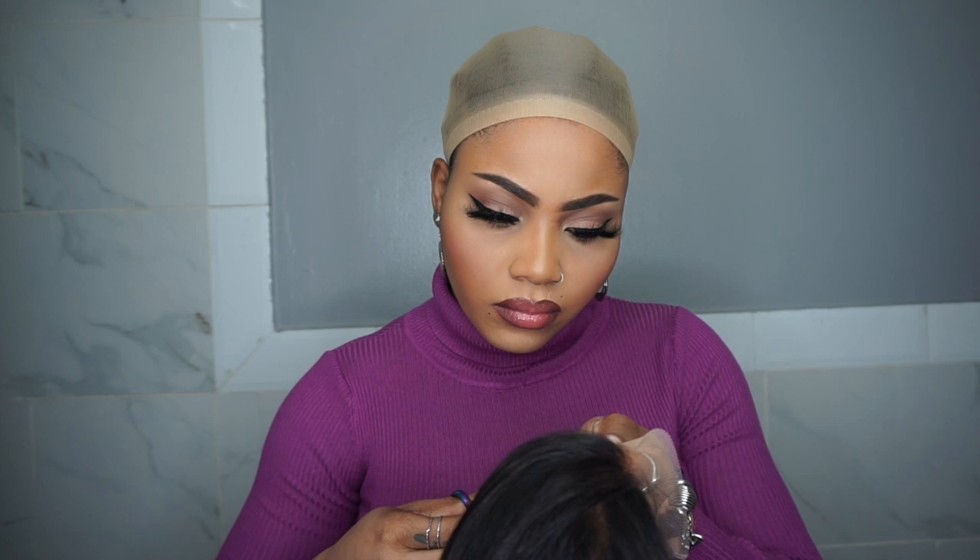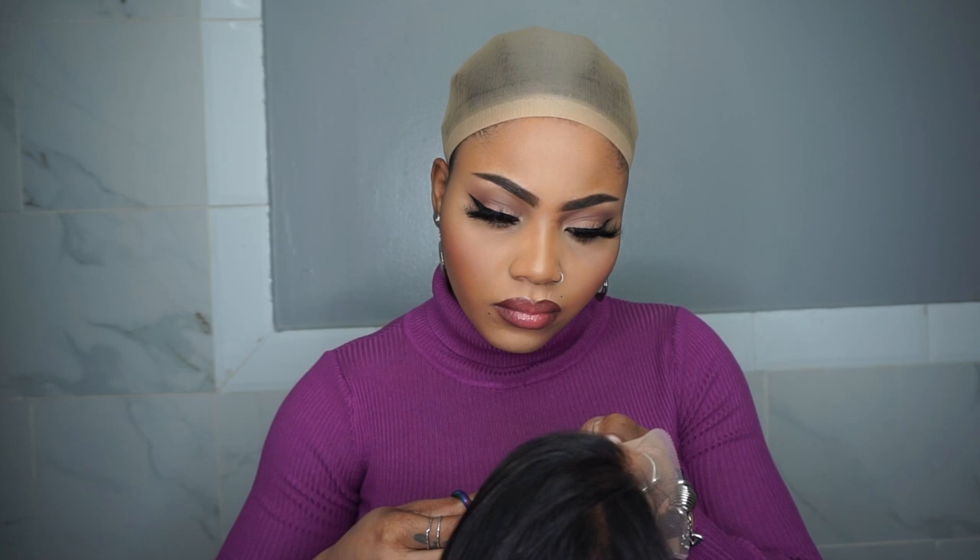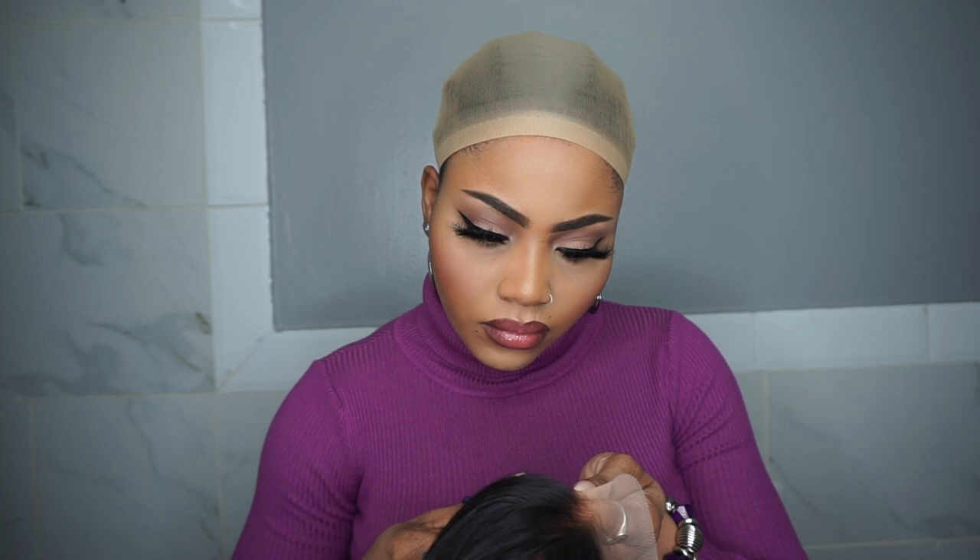Cutting off the extra lace — you want to cut in a zigzag motion because we don't do blunt cuts on lace around here. Putting on the wig, making sure it's secure. The wig is so snug on my head. Not only that, you can achieve a lot of hairstyles with this wig, having it looking like a frontal.